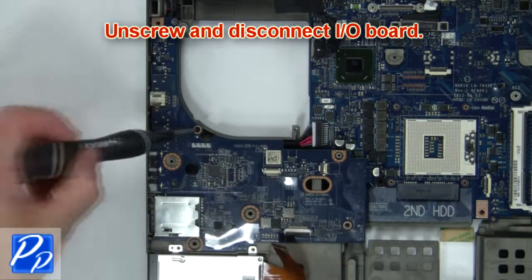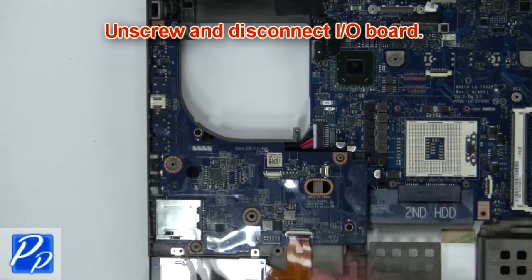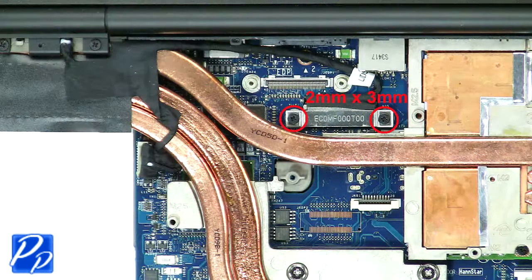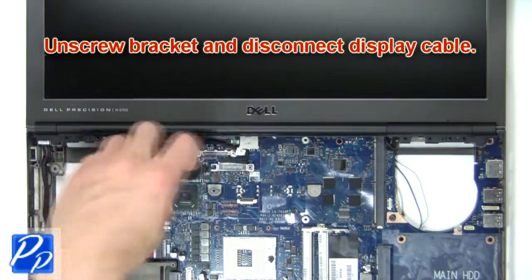Next unscrew and disconnect input-output board. Next unscrew bracket and disconnect display cable.